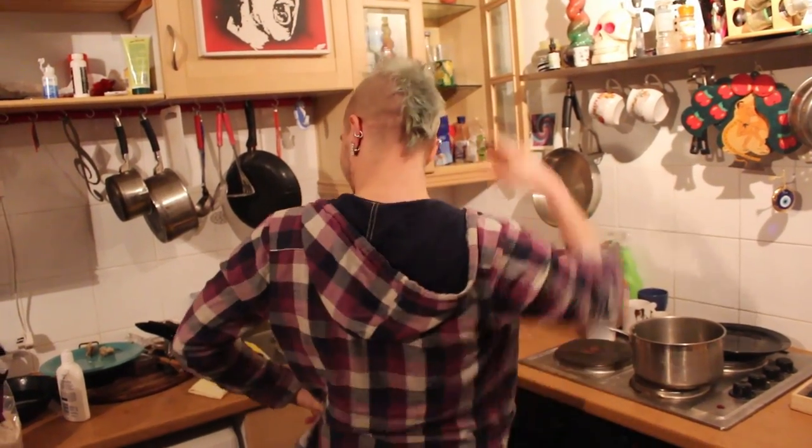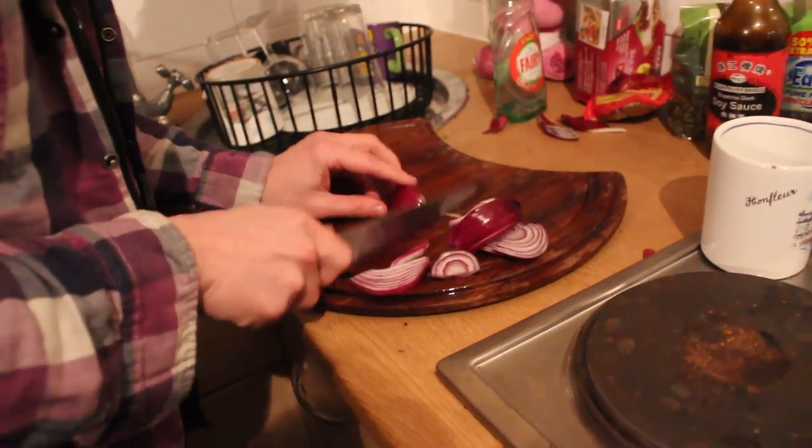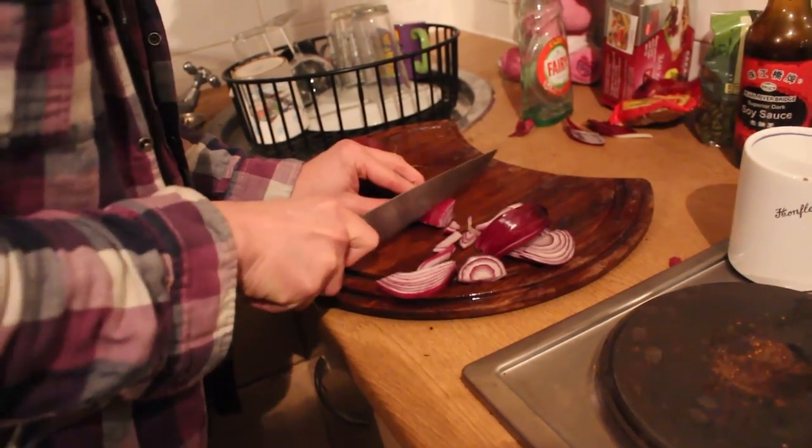I can't remember where to start to be honest. As soon as that knife comes out, that's when it all goes wrong.